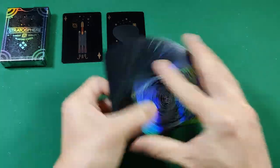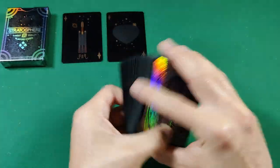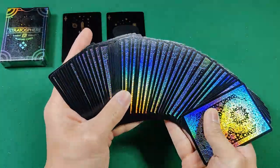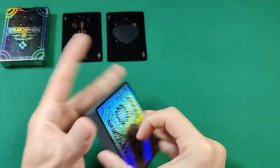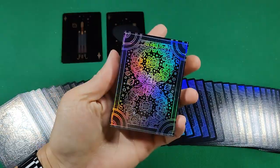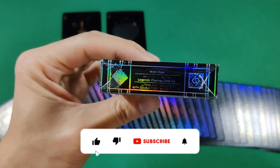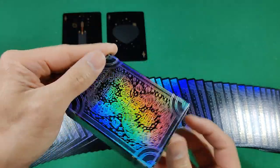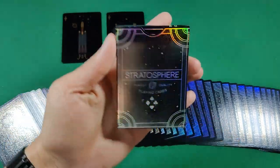That's going to be the quick review of the Stratosphere Ultra Black stock by Legends Playing Card Co. This was a limited edition print run of 600, so a pretty small print run — make sure you go pick these up when you can. I don't think you'll be disappointed, especially if you love holographic foil. Hope you guys enjoyed this review — please like, comment, and share. Stay safe and until next time!